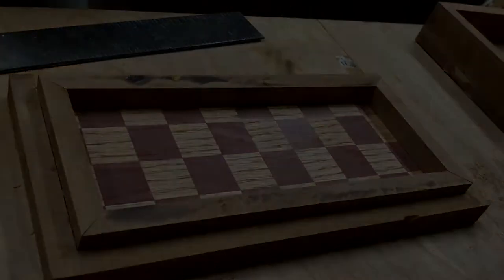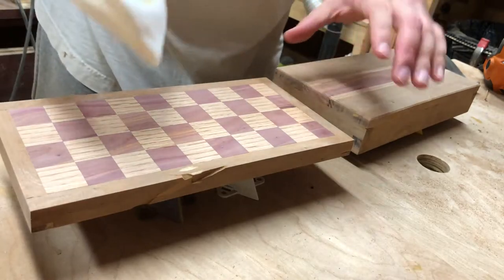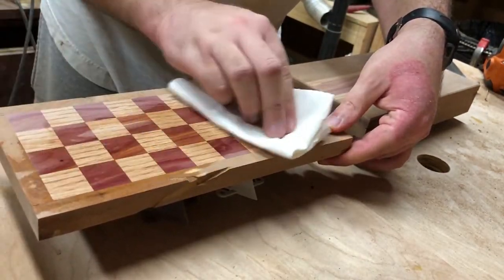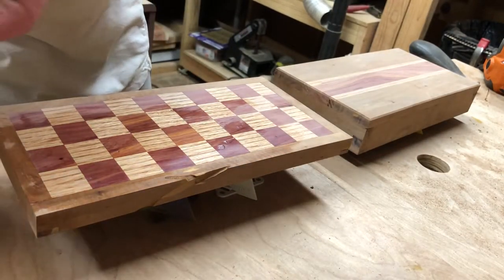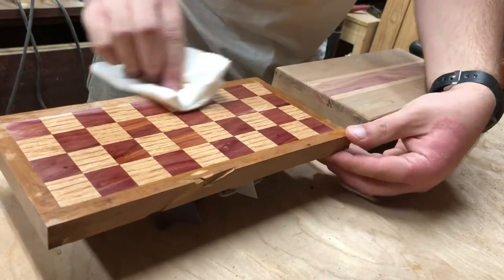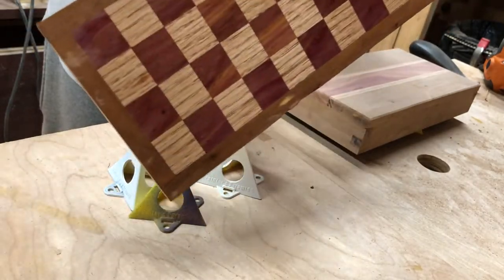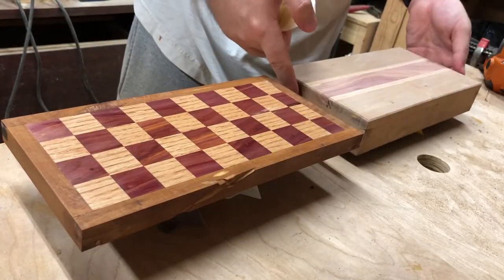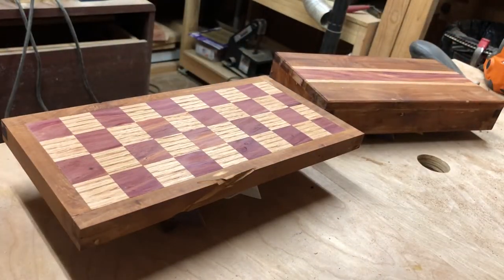I routed a very shallow chamfer along the underside of the box to create a shadow line, cleaned off as much dust as possible, and then applied some Danish oil to finish. The various passes through the jointer and the saws had caused a bit of chip-out on the side of the box where a wormhole was, but this had added some character. It also helps indicate which way around the lid goes on.